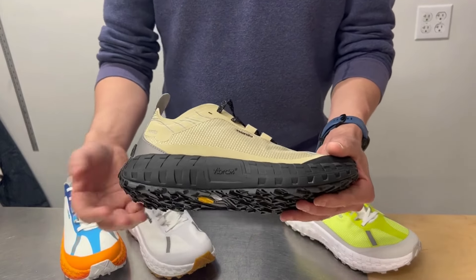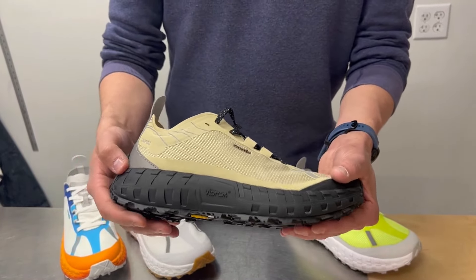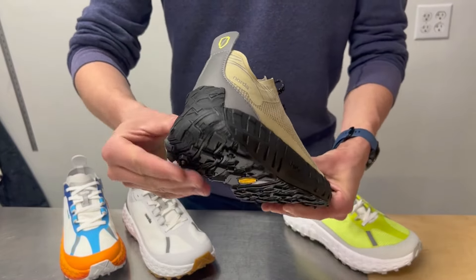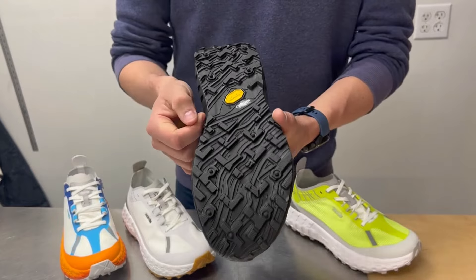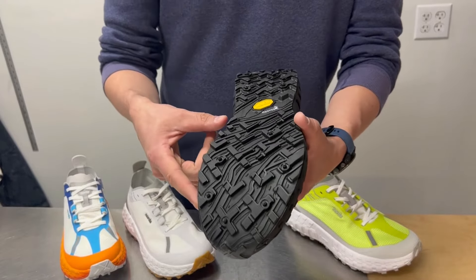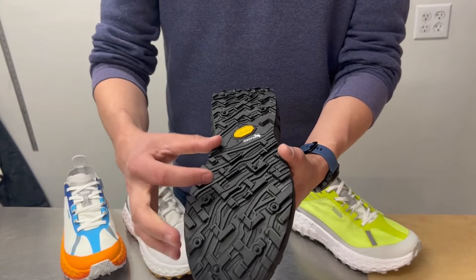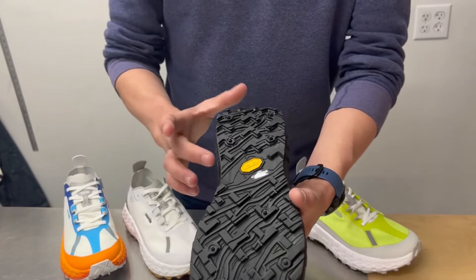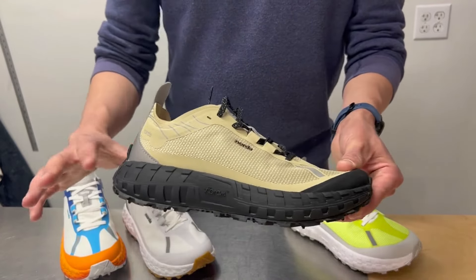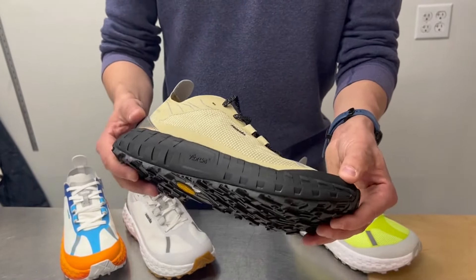That gives you a 5 millimeter drop, which is quite standard right now as a mid-drop shoe. The stack height provides a good blend of sensitivity and flexibility while still offering a ton of cushioning. The outsole runs from the very back of the heel all the way around as a one-piece outsole — it is a Vibram Megagrip light base with 5 millimeter lugs, pretty much the gold standard in the industry right now. Norda uses a proprietary pattern: forward-facing chevrons for grip in the front and rear-facing chevrons for braking grip in the heel.